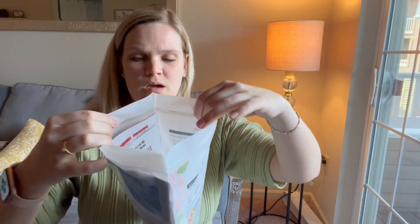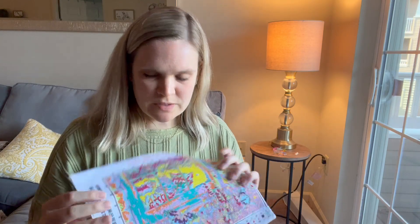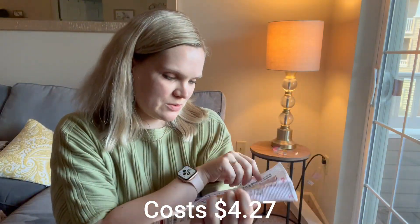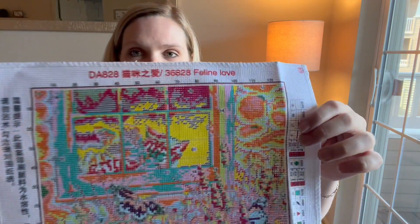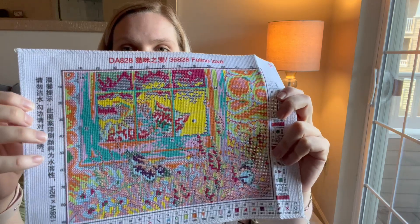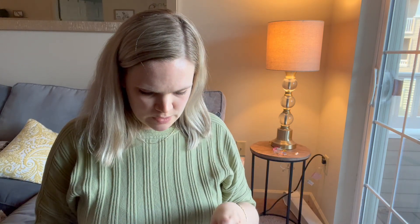I love that it comes in these really nice sleeves so everything is nice and organized. Here is the canvas itself — it's a little tiny one, I just think it's so cute. You can see the printed canvas with the kitties, and there's a window scene with some butterflies. It also has the thread included.